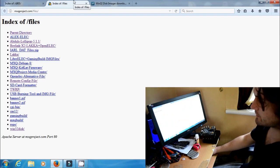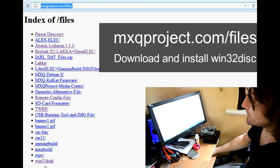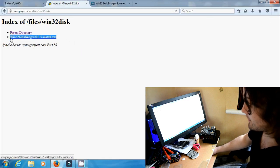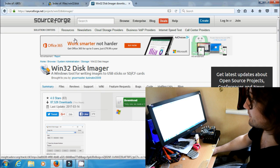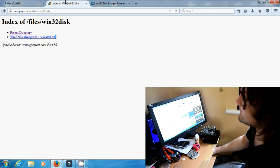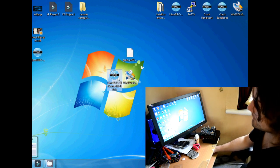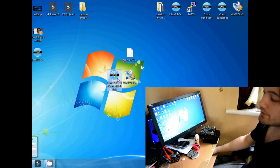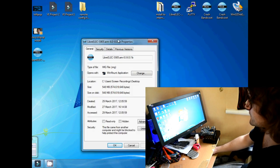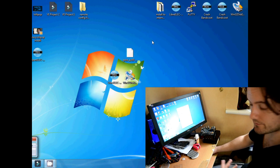Next we need to get something called Win32DiskImager. You can go to mxqproject.com/files and go to the bottom of the directory and click on Win32Disk to download and install it. You can also get this from sourceforge.net as it's readily available pretty much anywhere. Now download and install that. Make sure the SD card is inserted in your computer and you have your LibreELEC file ready — and make sure you've unzipped it so it ends in .image, not .image.gz.